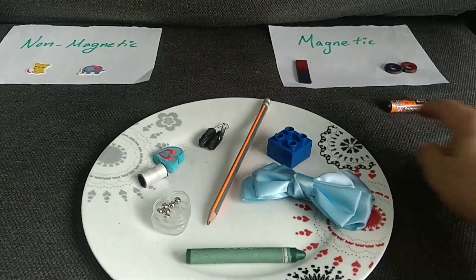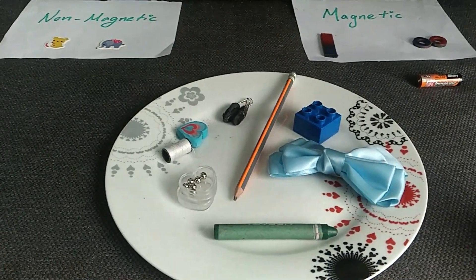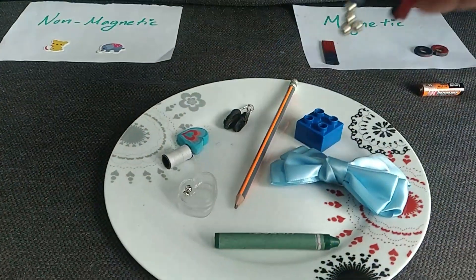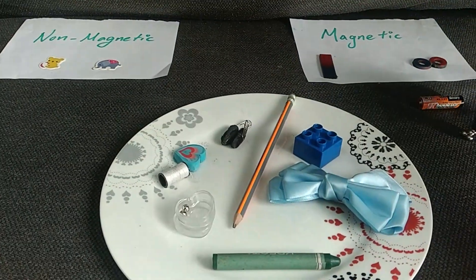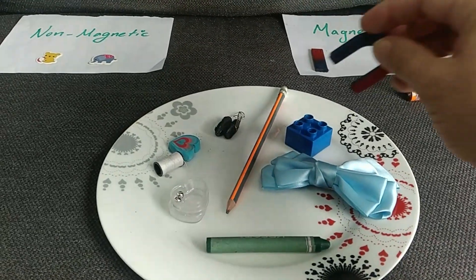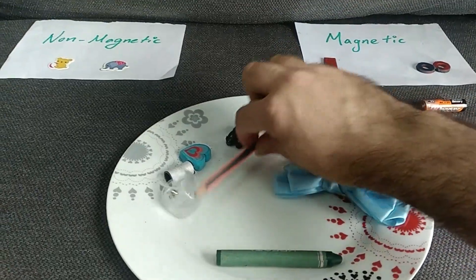This one is already done — this is magnetic because it's made from metal. What about the others? Let's check. First we try with the metallic balls, and we see — wow, they come inside the magnet! So they are magnetic. We put them in this side.